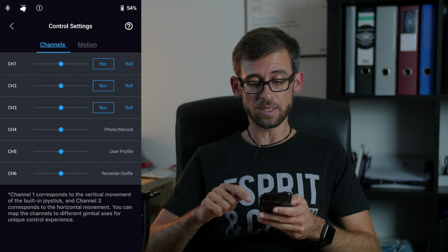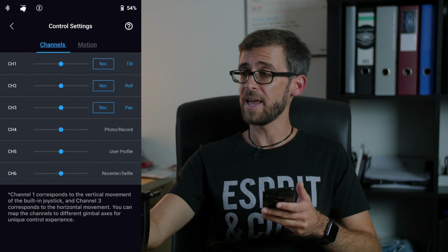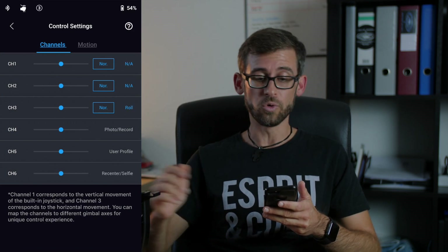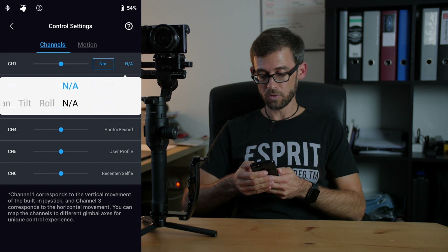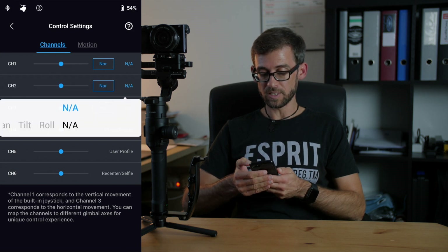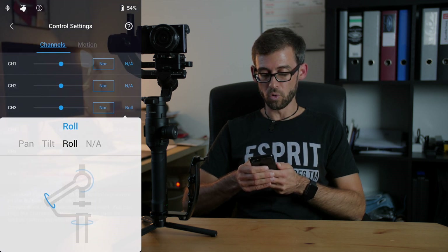Make sure that whatever mode you want to use for that — in my case that's mode number 3 — you change to mode number 3. What you want to do is change channel 1 to not applicable, do the same thing with channel 2, and set channel 3 to roll. Once you've done that, you can hold down the trigger button, make sure your camera is in this position, and by pressing the joystick to left or right your camera will do the infinitive spin. Here's a quick example of what this can be used for.